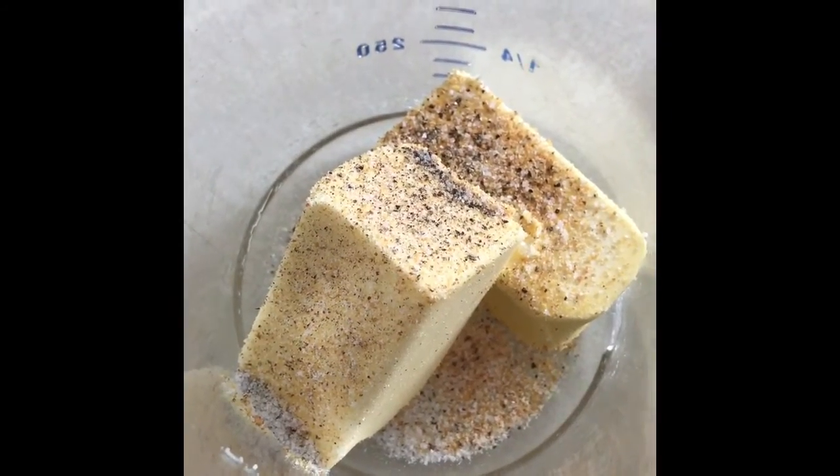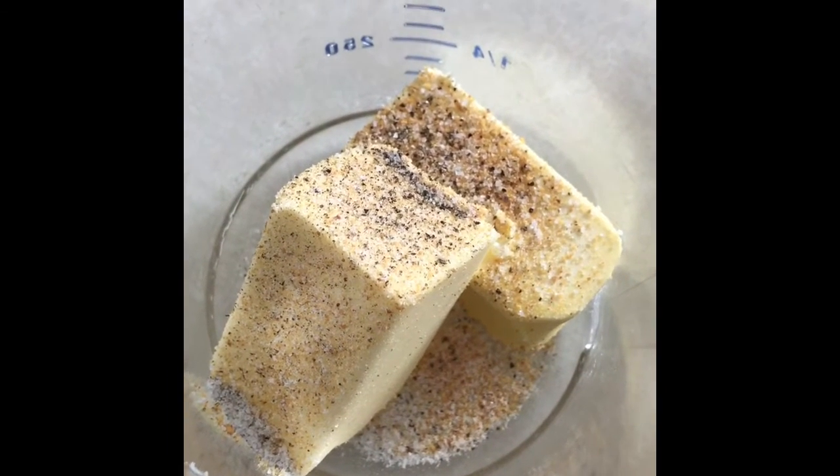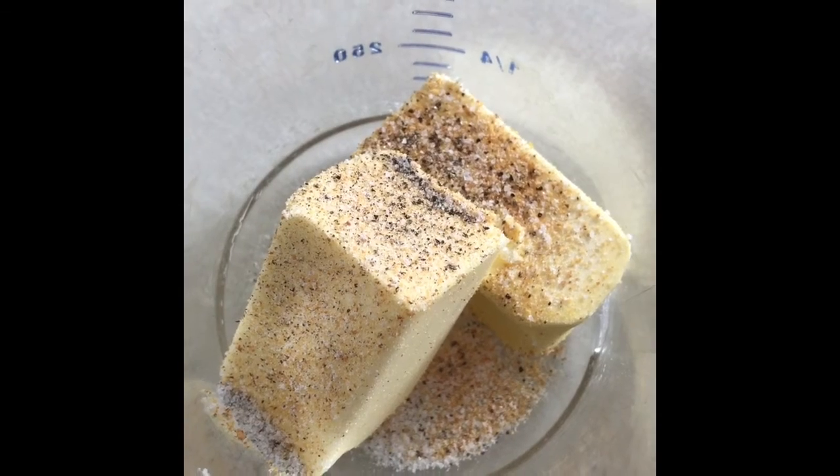Next I'm going to melt one stick of butter with a little bit of salt, pepper, and garlic to taste. You don't need a lot — it's just to coat the bottom of the bread.